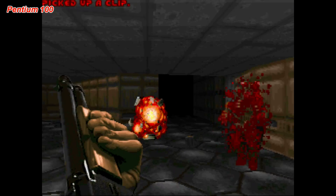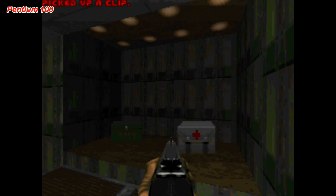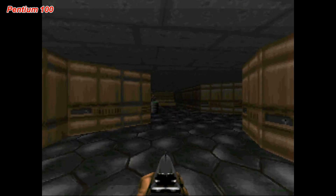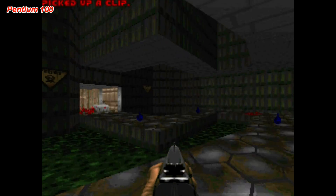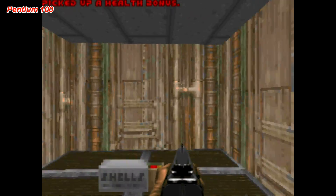So in my opinion, DOOM is not really playable on a 386. You're much better off playing something like Wolfenstein 3D on that hardware. For DOOM, you're better off getting a 486 DX2 or DX4, or you might as well go with a Pentium for that extra performance in graphically demanding situations.